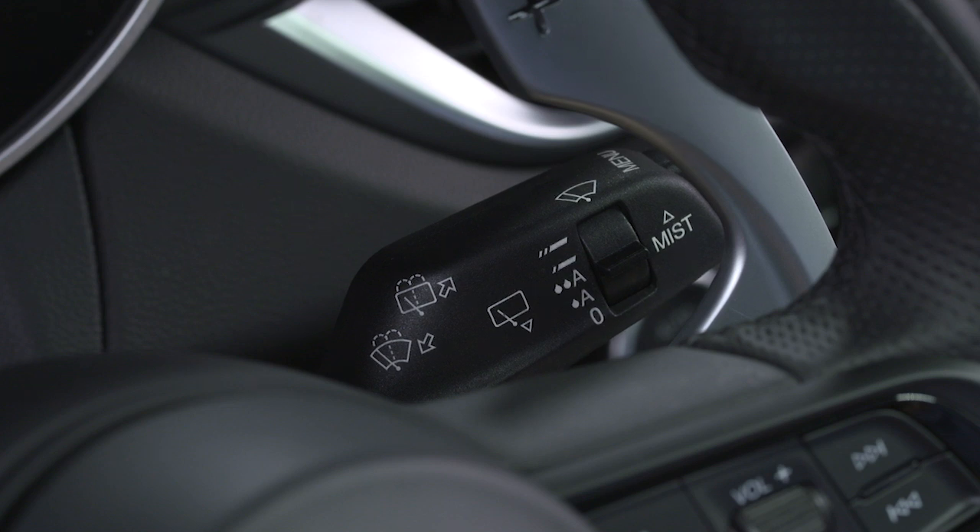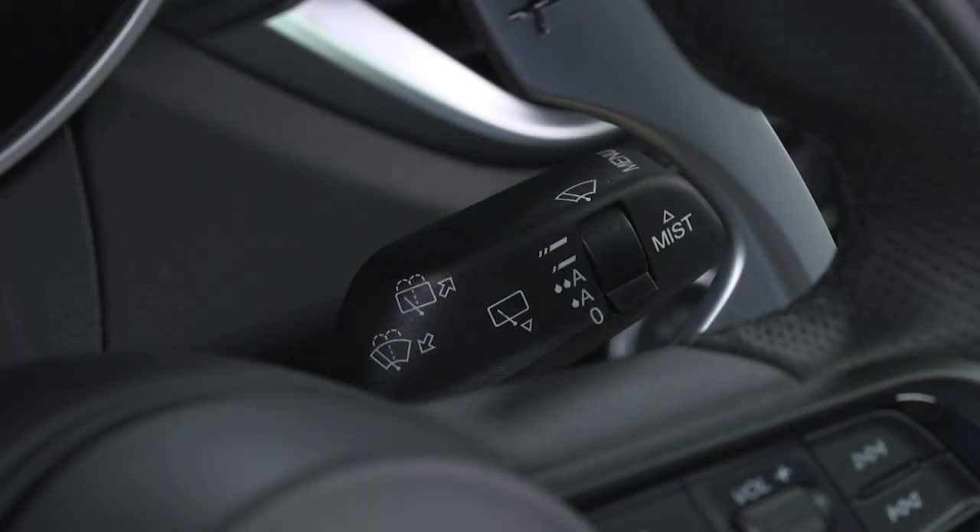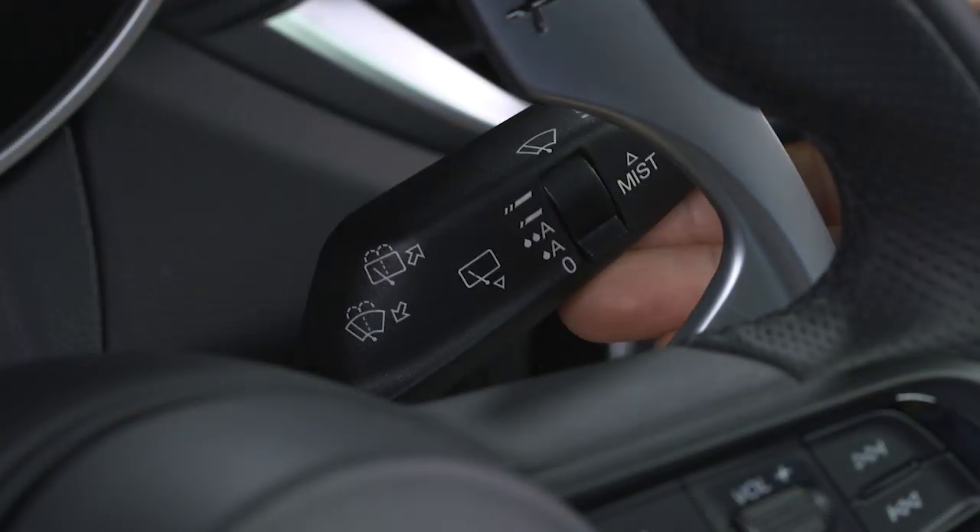Once you've selected the sensitivity level, a quick upward tap of the lever will activate this system. For a quick wipe cycle, push the wiper lever upward and hold for as long as wiping is required.